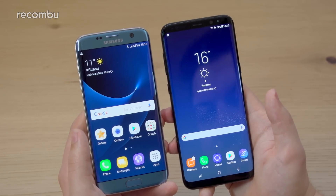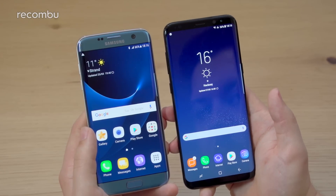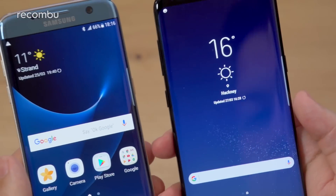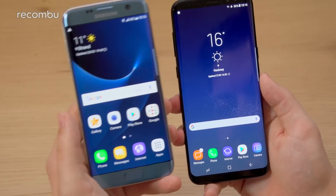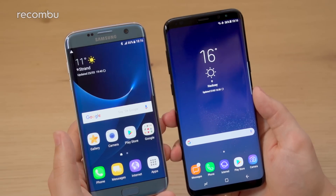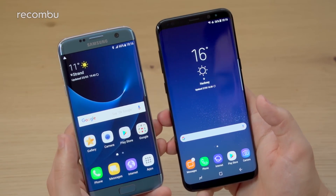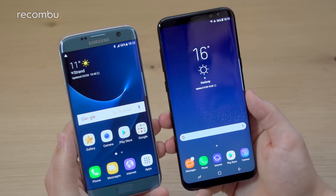There's also microSD expandability, and that doesn't affect the IP68 water resistance. One area where it's got smaller is the battery: you still get fast charging, now over USB Type-C rather than microUSB, and there is a headphone jack as well. But there's now a 3500mAh battery inside the larger S8 Plus versus a 3600mAh battery in the S7 Edge. That's likely down to more efficient Android software, so you'll probably get around the same battery life — we're expecting around a day to a day and a half, similar to the S7 Edge.